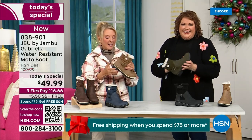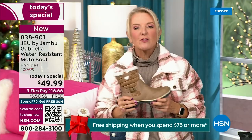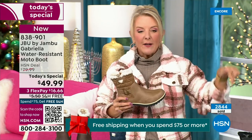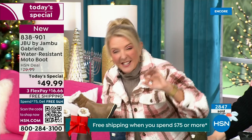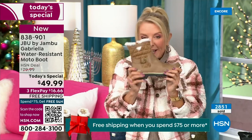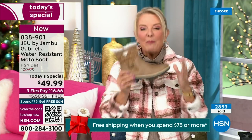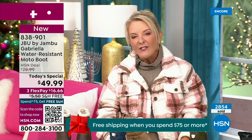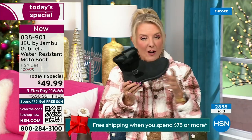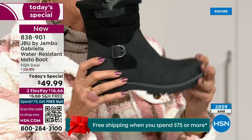Let me give you a quick update on how popular this is. We're 10 minutes in and have sold almost 3,000 of these. Of the almost 3,000, the vast majority are picking up the black — 1,300 of you have picked up black so far. Everybody can wear it, it makes a great gift, it matches everything.